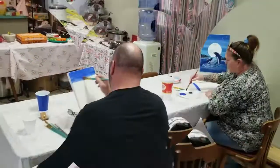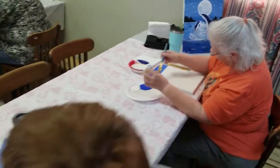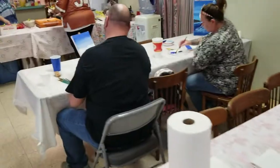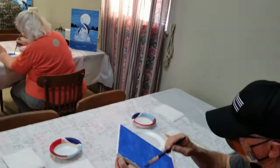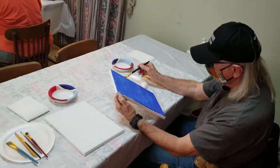About somewhere in there is where you're going to run a brush load of white across. Part of this one is covered up with waves and a dolphin, and a big chunk in your upper center is going to get covered up with the moon.